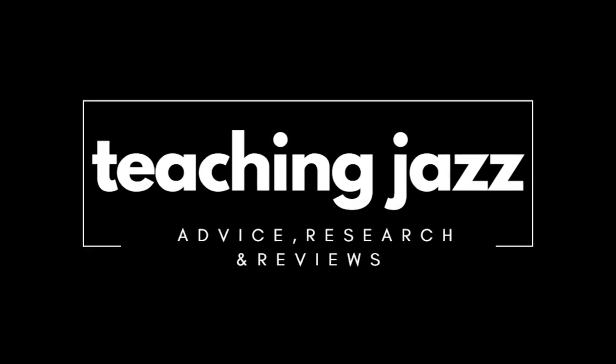Hi, I'm Dr Saul Richardson from Jazz Workshop Australia and welcome back to Teaching Jazz for another video about jazz education.